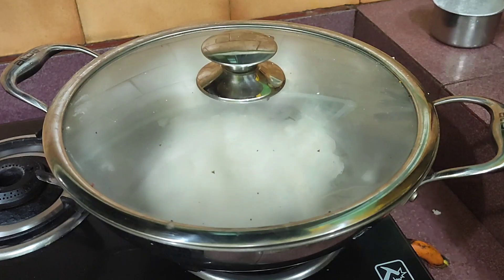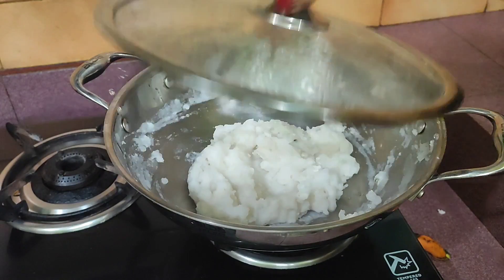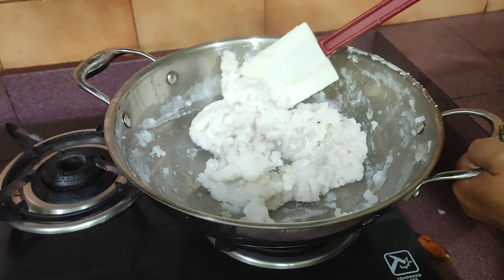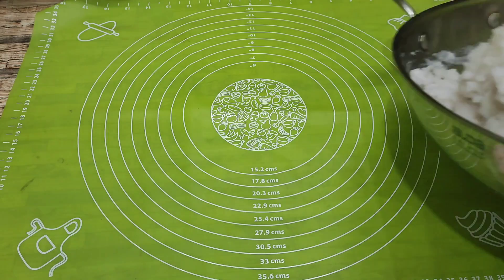Now I will boil this in the pot for 10 minutes. After 10 minutes, the pot will be ready, and I will be able to use the pot.